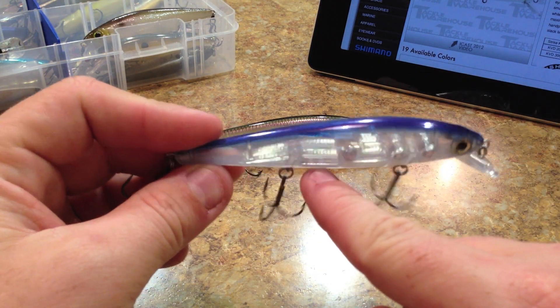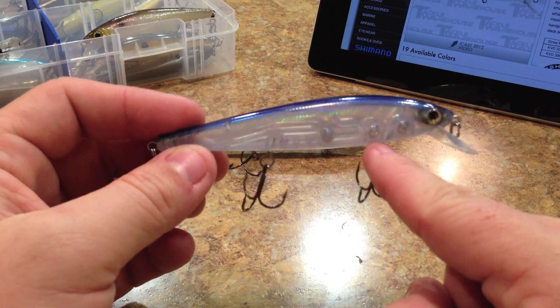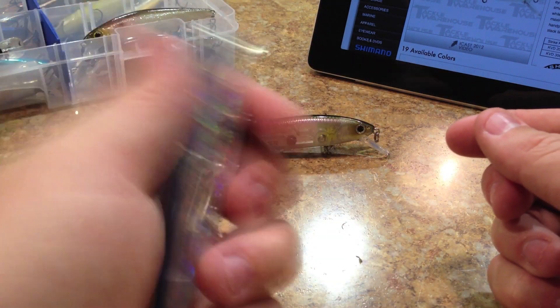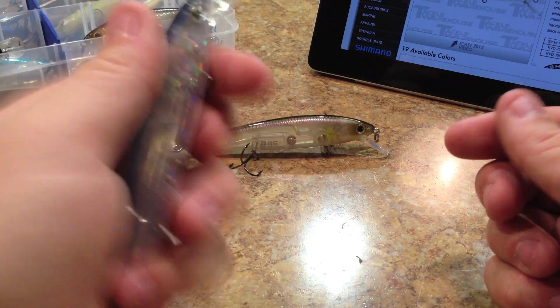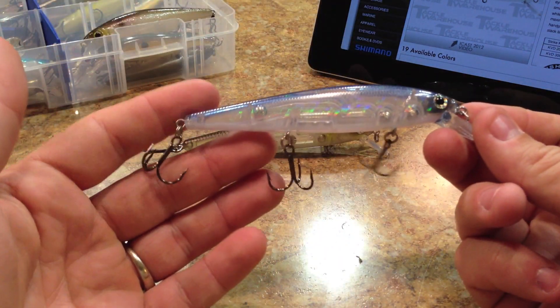It does have a rattle. You can see the rattling chamber here — it's got three little balls — and then you've got the ballast chambers with two more balls. So it's kind of a good mix of high and low pitch. It's not the loudest rattle system I've ever heard, but it is a decent rattle system.